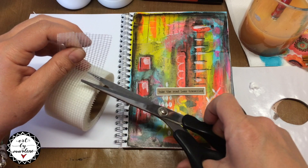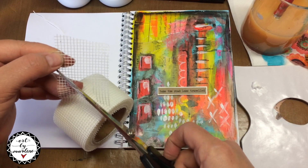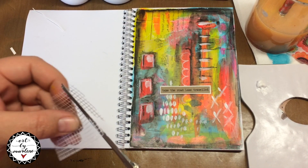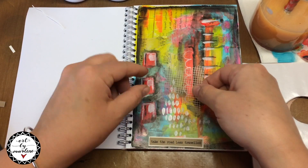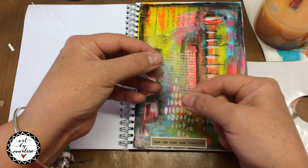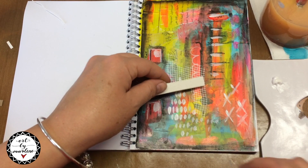Feel free to use any texture or to add anything else that you want to onto your page. This lesson was just an extra, and this is something that you can do when you get back home from holiday and you've got all your supplies together, just to give this lesson a different twist. I would love to see what you make and I really hope you enjoyed this bonus lesson as well.